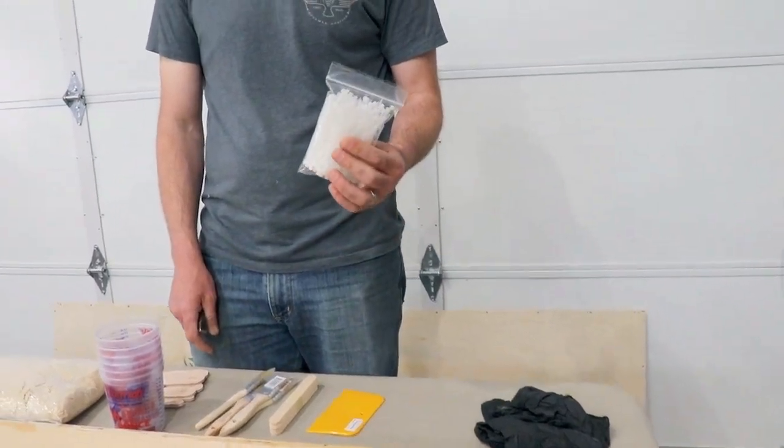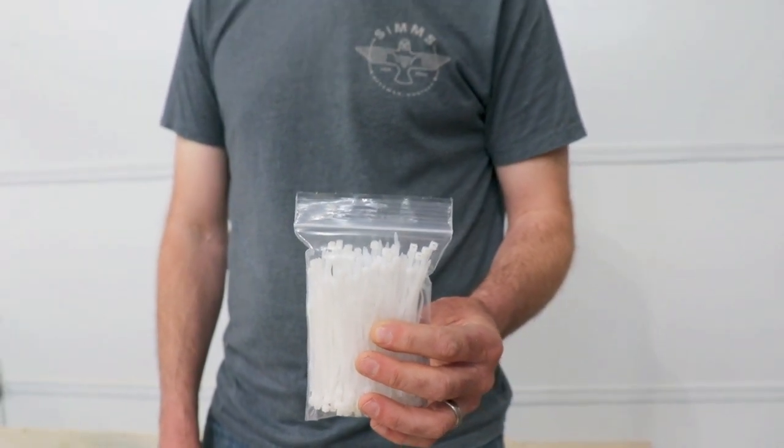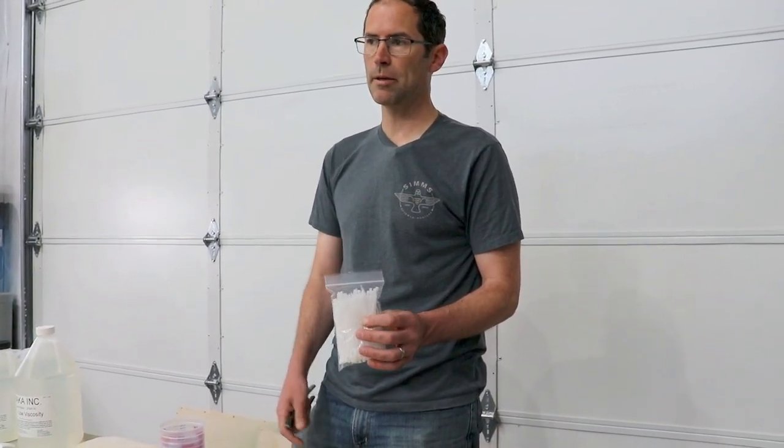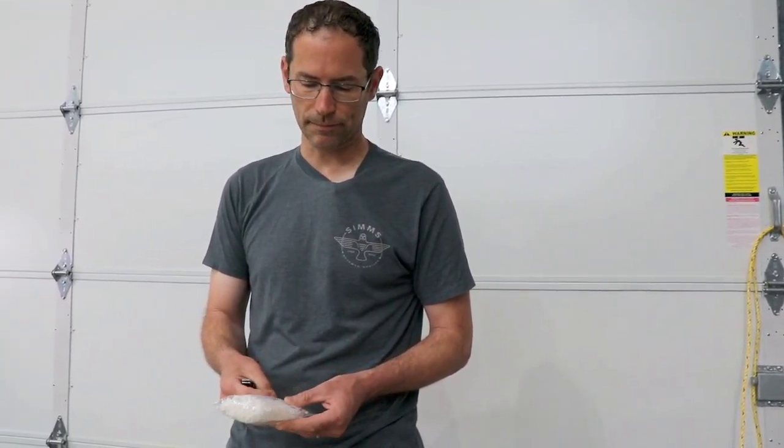Zip ties — the modern version of copper wire for stitch and glue. This is a method of construction called stitch and glue: basically you stitch the plywood together, then tack weld along the length of the planks. Eventually you pull the stitches after it's all cured, then run your fillets all around and glass it.